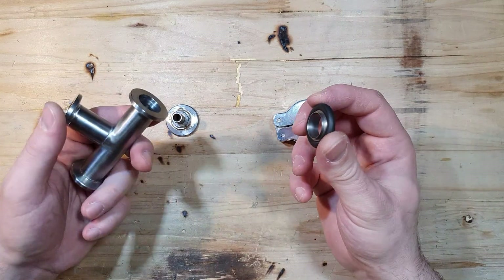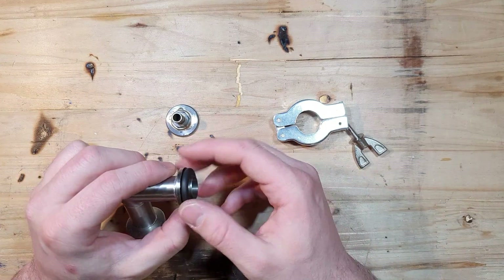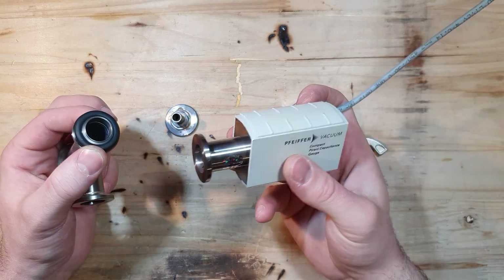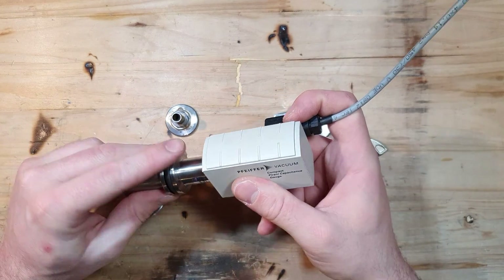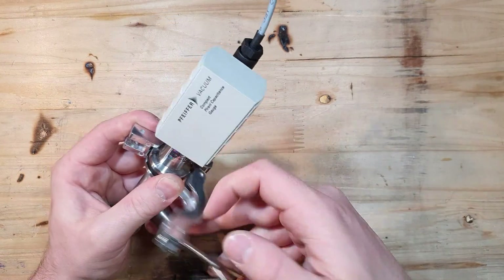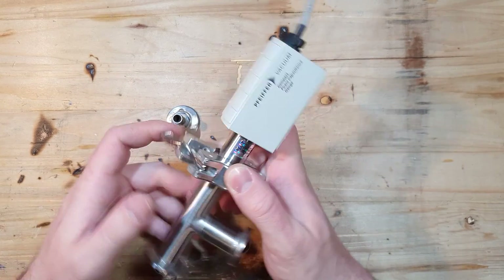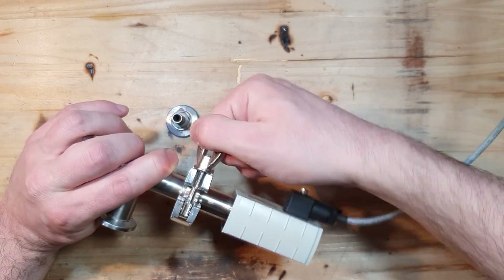The way you would connect two components, for example, is to put the O-ring and the centering ring on one end of the flange, then get your component you want to connect to your vacuum system on the other side, and use this clamp and screw it tight. And just like that you've got a vacuum tight connection.